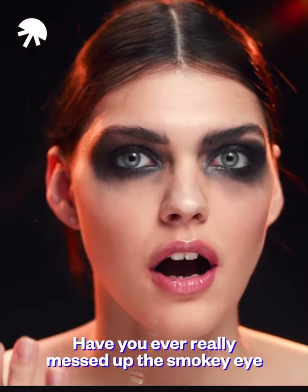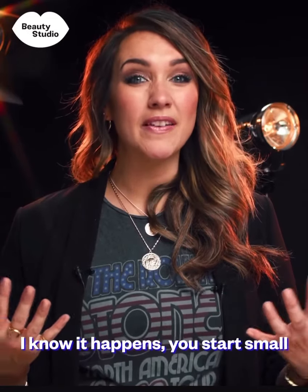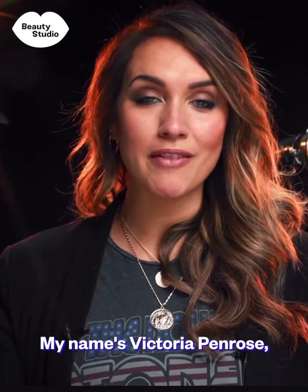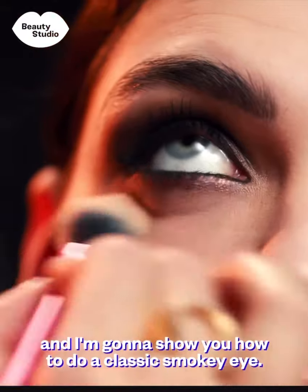Have you ever really messed up with a smoky eye and ended up looking like you've been punched in the face? I know it happens — you start small and it gets bigger and bigger and bigger. My name is Victoria Penrose, I'm a makeup artist for celebrity and TV and I'm going to show you how to do a classic smoky eye.